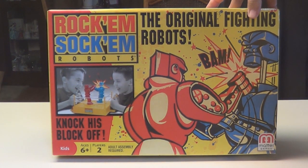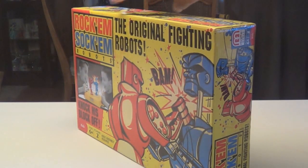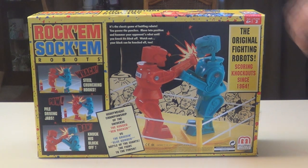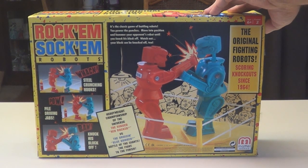Today we're going to open and build the Rock'em Sock'em Robots. This is the original fighting robots from the early 60s. There's two robots — you knock one of their heads off and that's the end. Let's open it up.